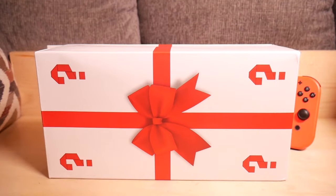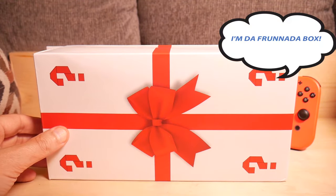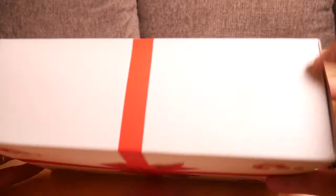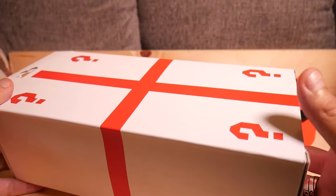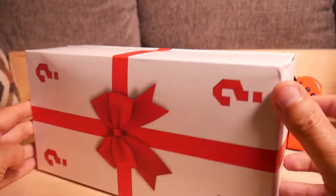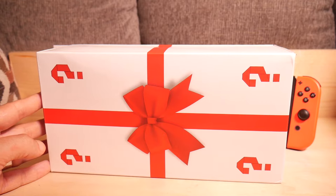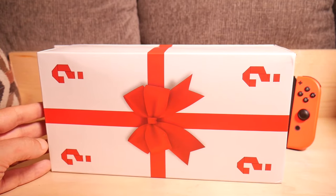All right, we're ready to unbox. Normally I would say hey, this is the front of the box, but the back looks just the same — kind of loses its shtick. Actually, I do know what's inside it, so let's look at it.